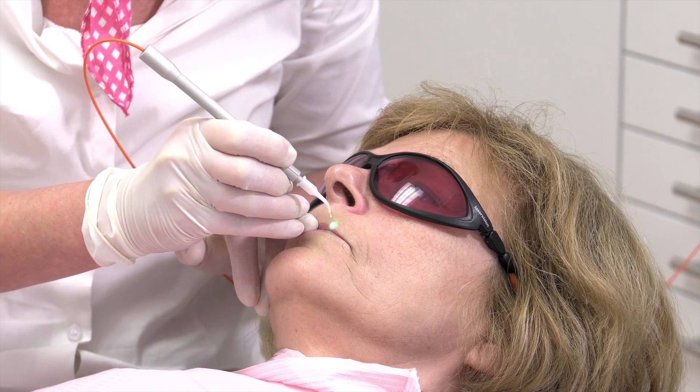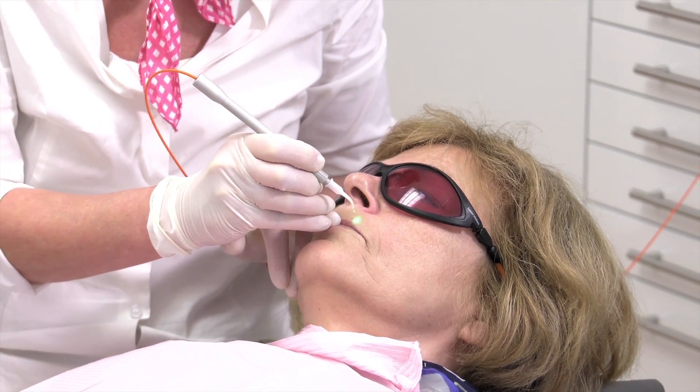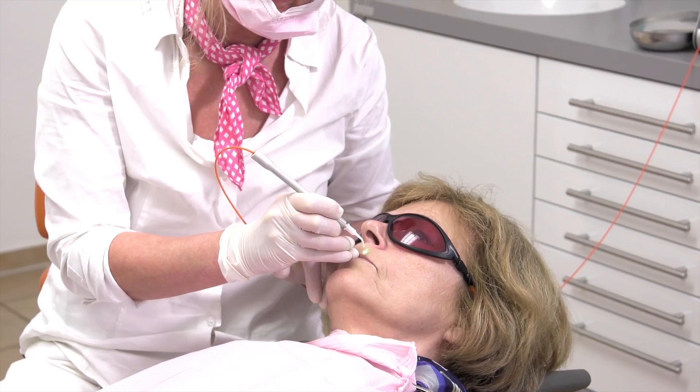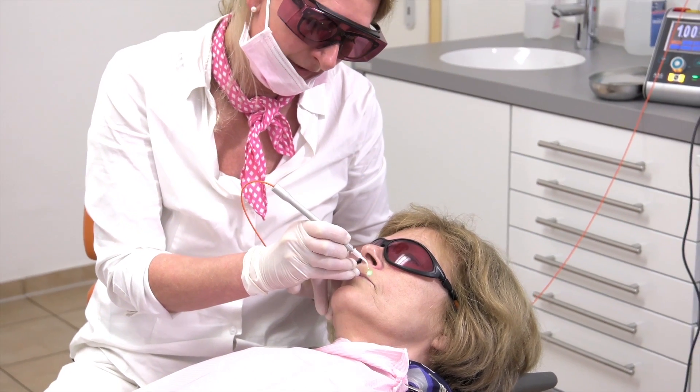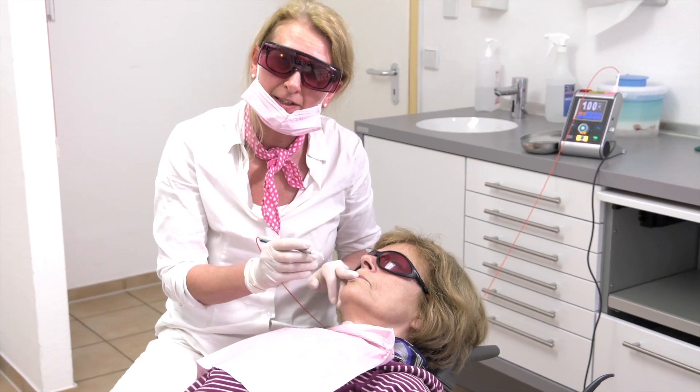And you can see the distance to the skin surface. We are already finished with the treatment. That's it.